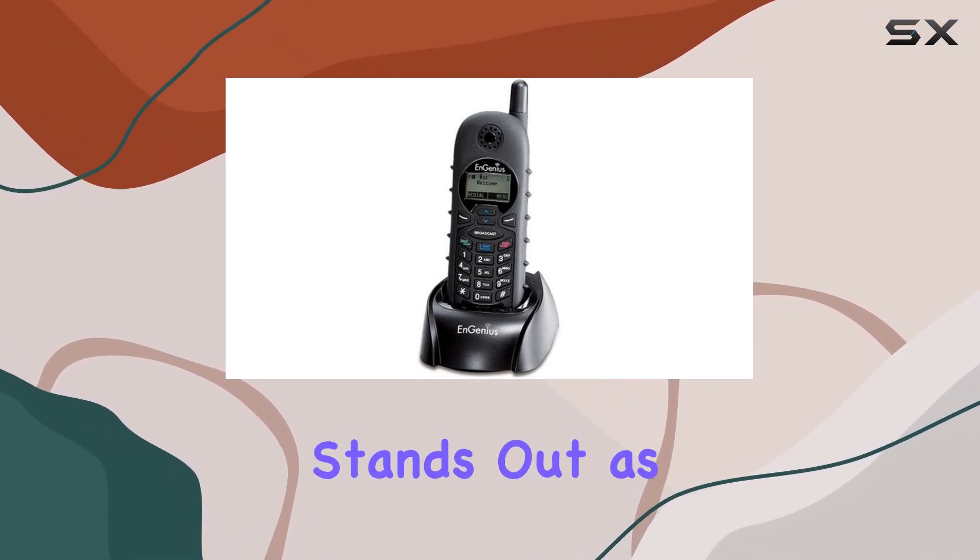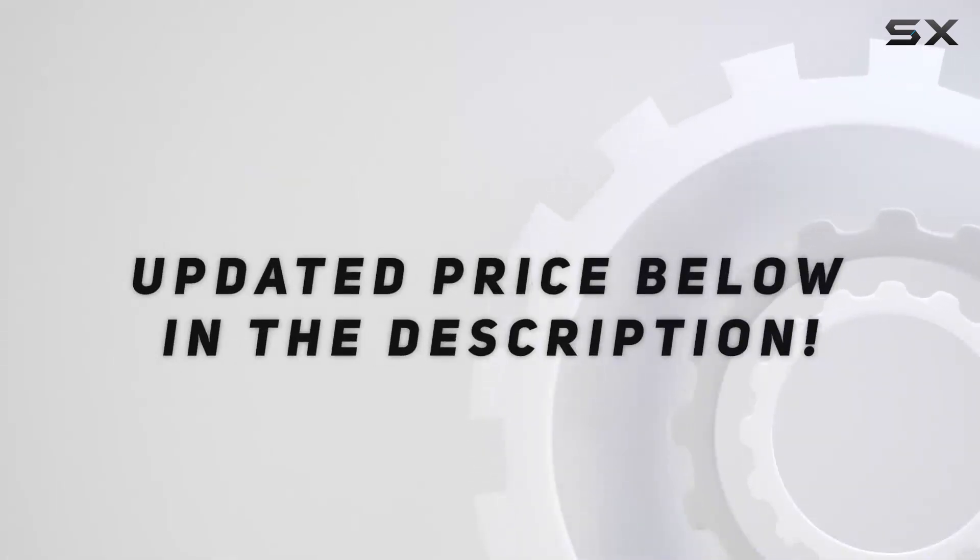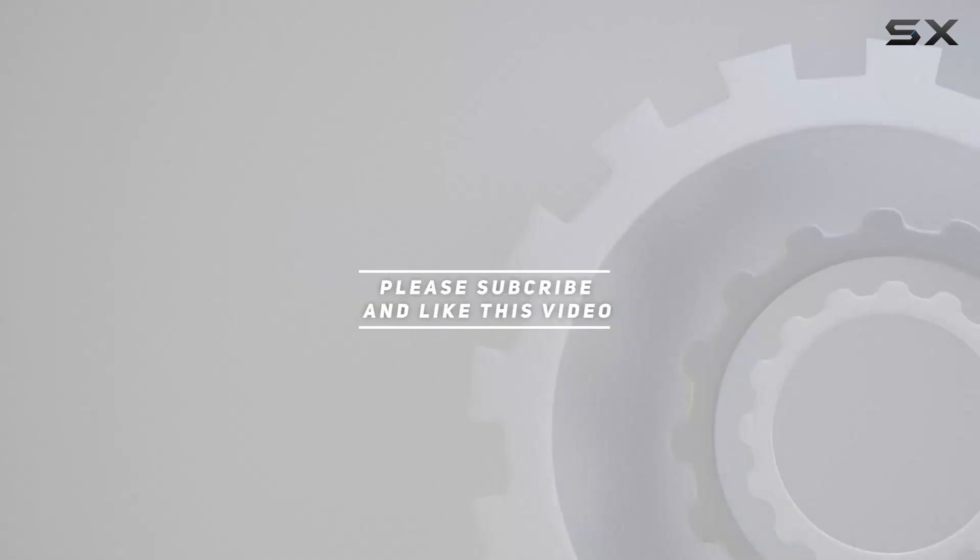The Ingenious Durafon Pro Handset Kit stands out as a top choice. Check out the video description for updated price, and thank you for watching this video.